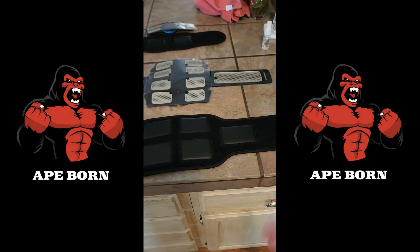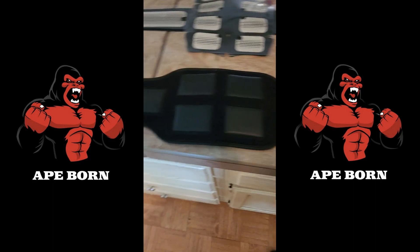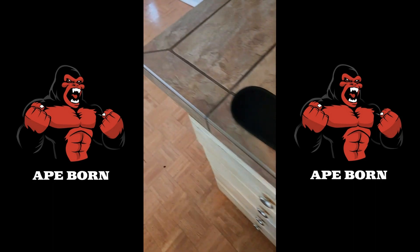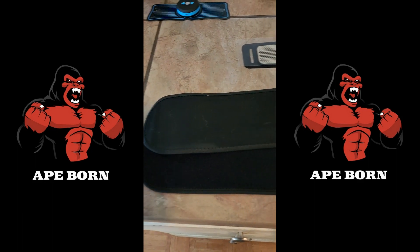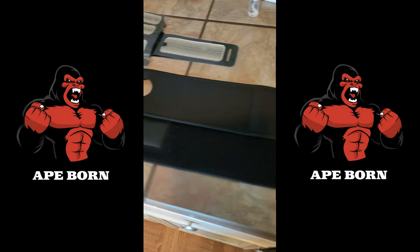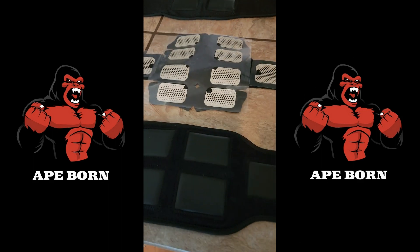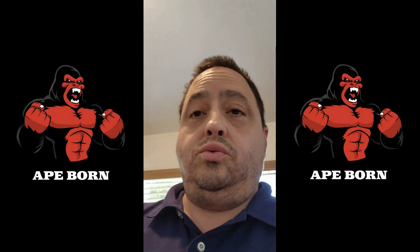I also want to point out that I initially thought the new band wasn't as large as the free band on the old one, but it's actually a little bit longer — which is a nice improvement. All in all, I just wanted to give a comparison between the two devices and provide Apeborn with this video feedback so they can consider extending the pads and making adjustments to the belt area.